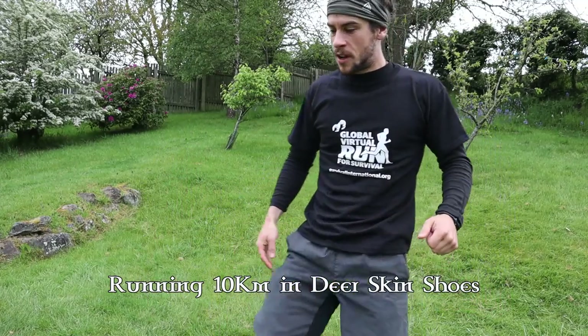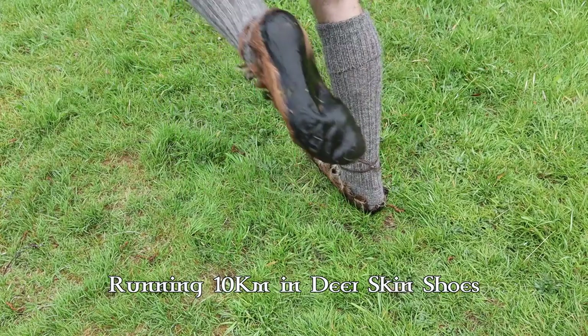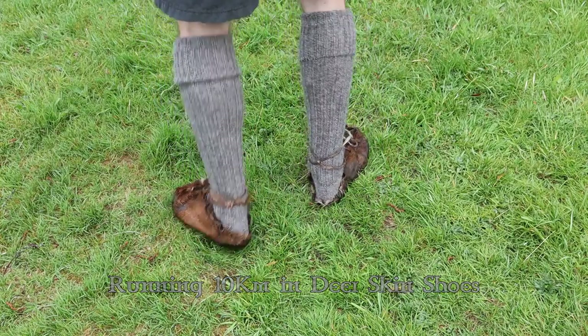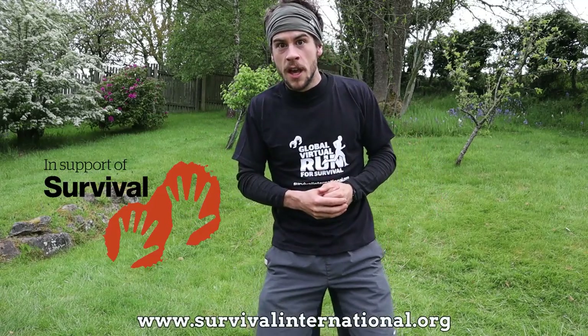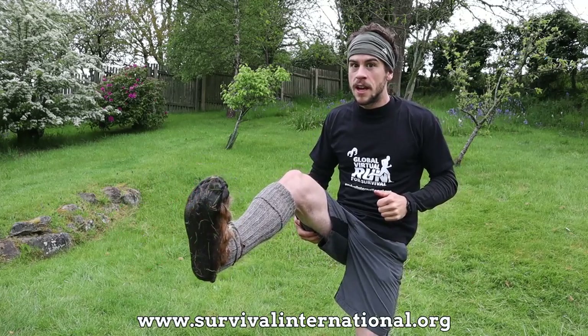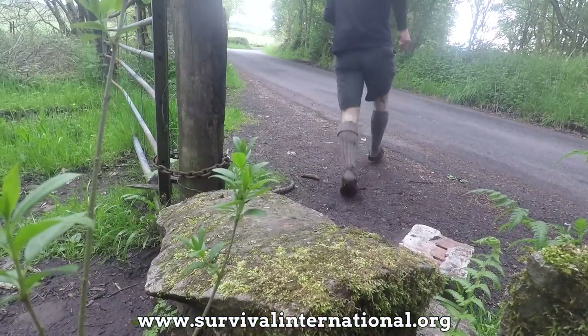These are my handmade traditional shoes. I made them about a year ago and I've done a number of day hikes in them but never ran any real distance in them. So as part of Survival International's Run for Survival charity event, I figured I'd stick them on and run 10 kilometers on a mixture of different terrain and see how they fare.